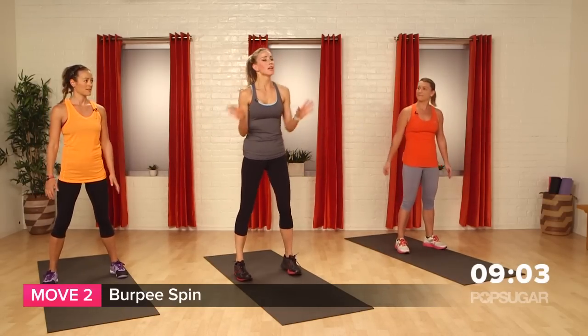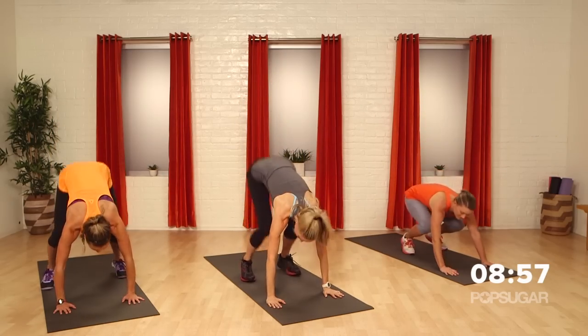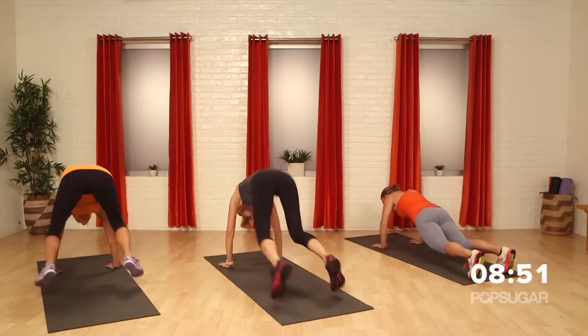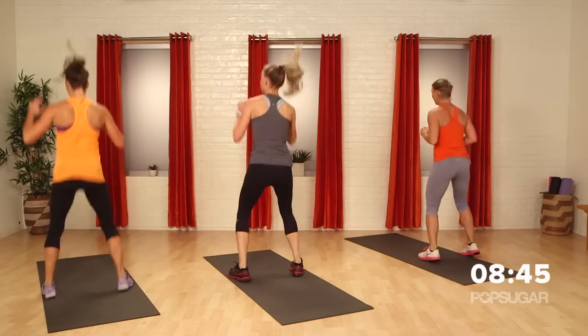Regular burpee — don't worry about a push-up, we're just gonna get the heart rate up. So we're gonna drop down, hands to the floor, kick back your feet, jump in, spin around. Same thing, get a different view. When you spin, your abs get tight — land low into those squats.